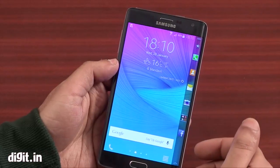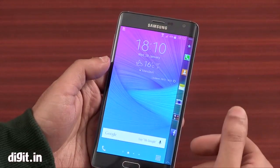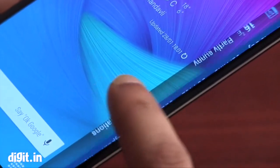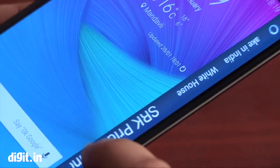Hey everyone, this is Kunal from Digit.in and we have the Samsung Galaxy Note Edge with us. This was launched last month in India and this is the most premium smartphone available from Samsung.